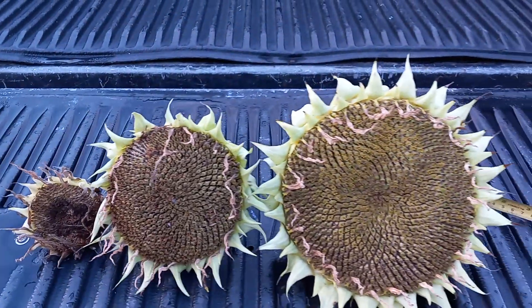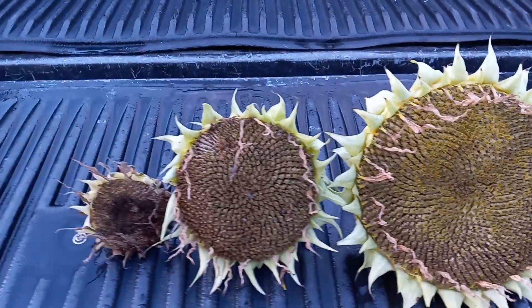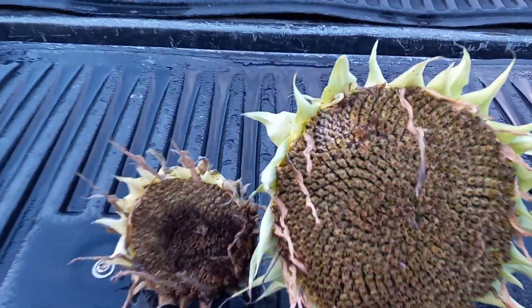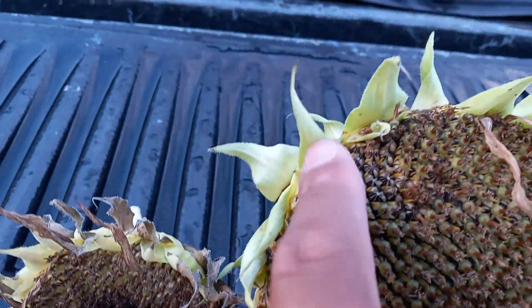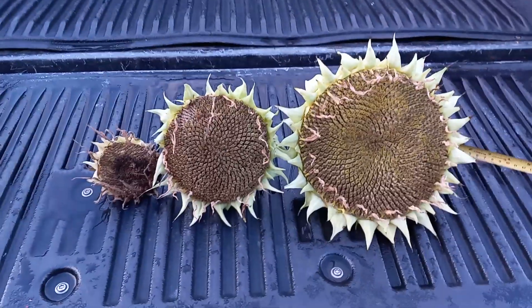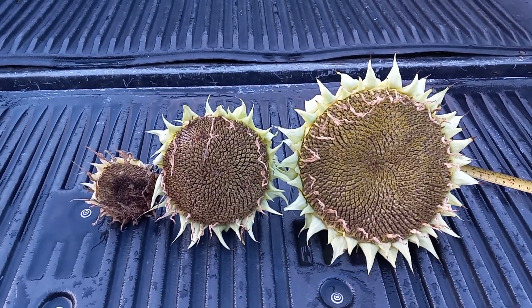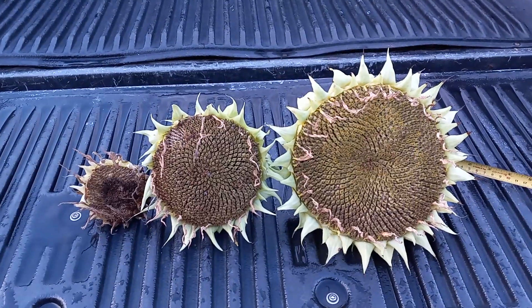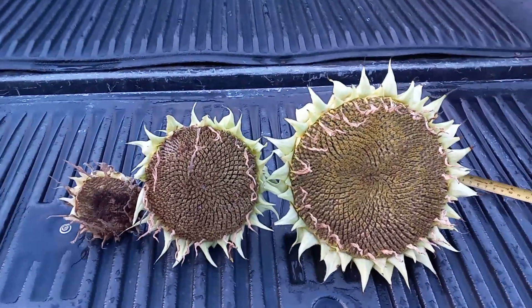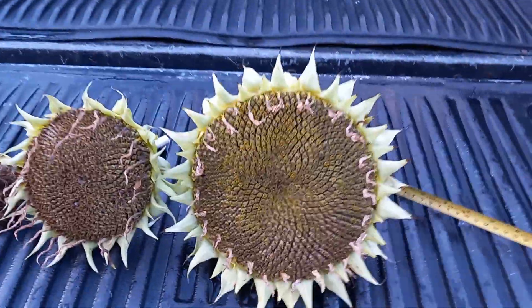Good size, big and nice. I'm going to go ahead and let these dry out a little bit more. As you can see up here, some of them are still drying — it might take another week or so for them to completely dry out. I'm going to give some to mommy and check with some other people if they want some.